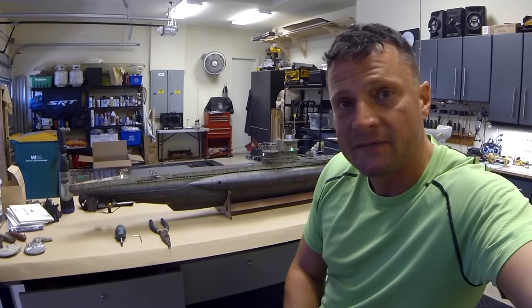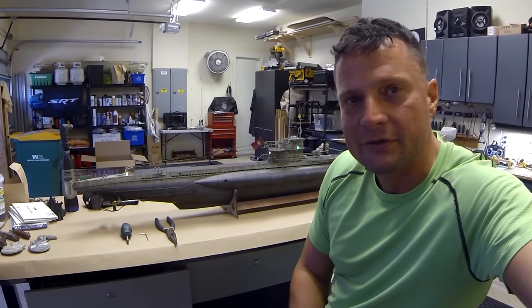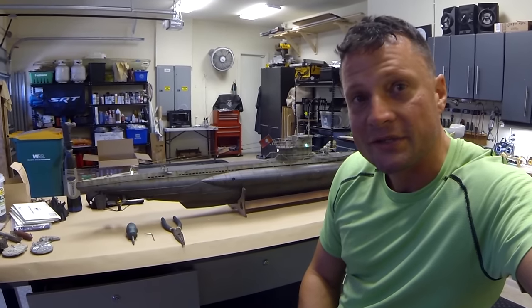Thanks for joining me on this video. I'm going to break this up — the next video is going to show this thing actually in the water. So thanks to you guys who are interested in the technical aspect of this boat. For you guys who want a little more drama, check out the next video. We'll see you then. Thanks.